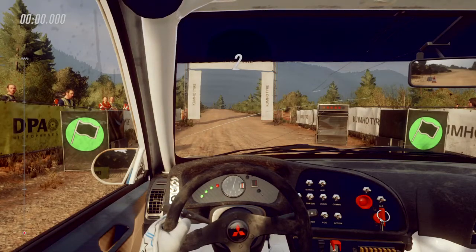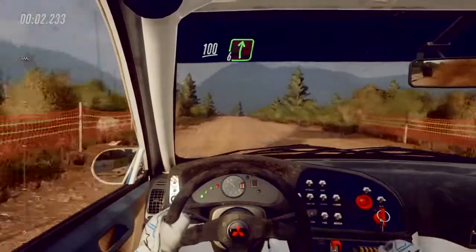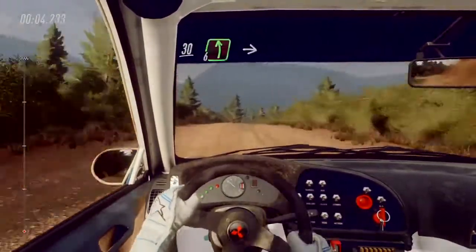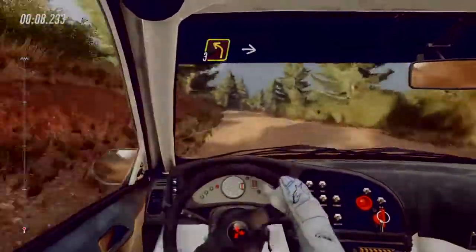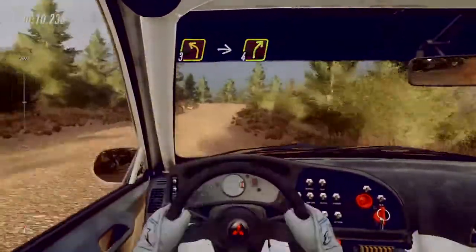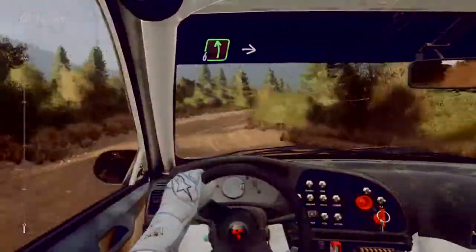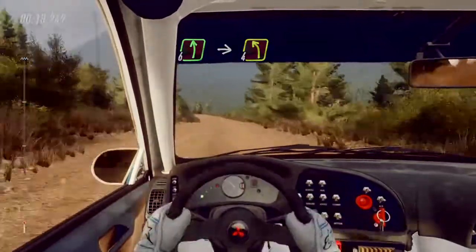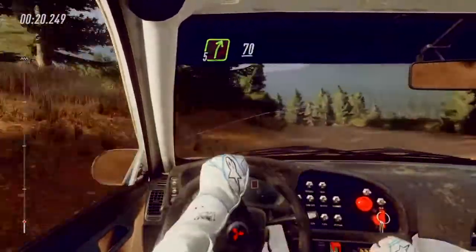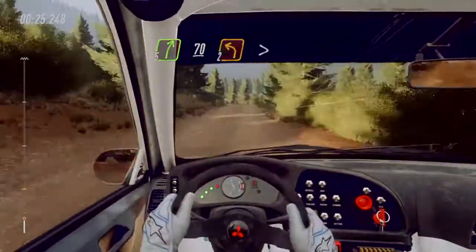Four, three, two, one, go. 100 flat right of a crest, jump 30, six left into six right of a bump into three left into slow tight fall right into six left middle of a crest into four left very long. Five right of a bump, slow 70, keep left of a crest, into unseen two left tightens long.